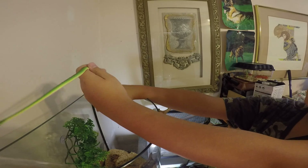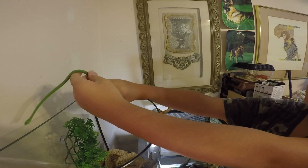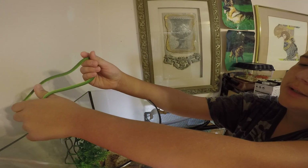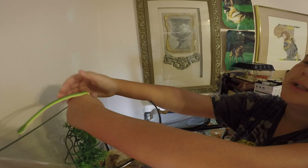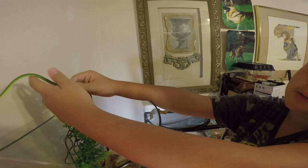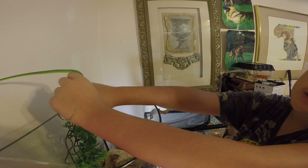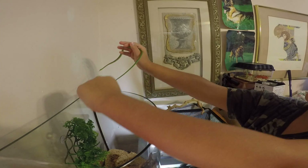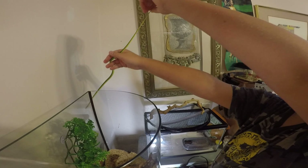She doesn't get too big, doesn't get too small — just about the right animal. Like if you want to get a corn snake but don't want it too big, but you don't want a garter snake because that could be a little bit too small. Well, actually garter snakes are a bit bigger because they do get three feet long, but this one only gets two feet long.